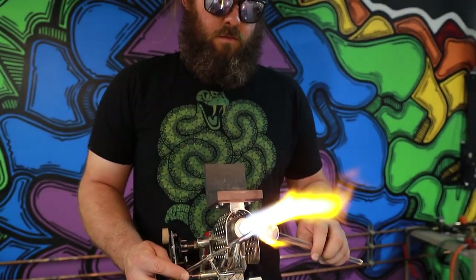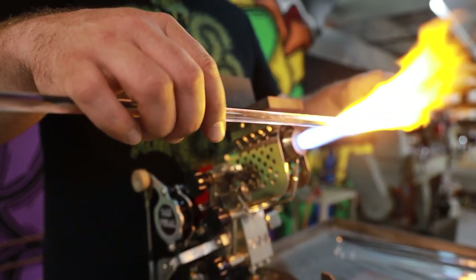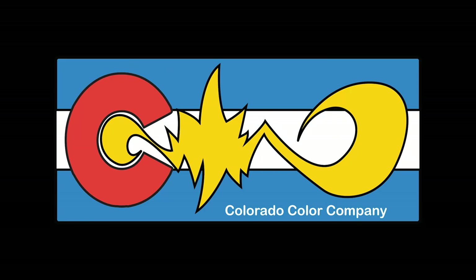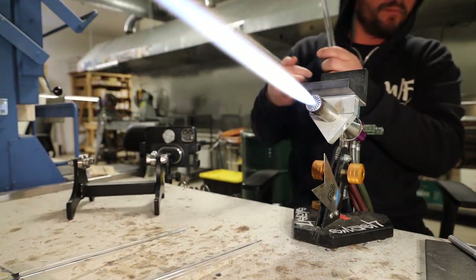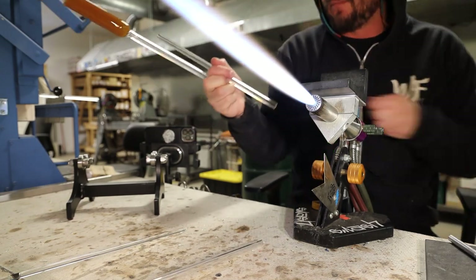Hello and welcome back to the Colorado Color Company YouTube channel. Today we're going to be assembling the spoon pipe with horn. Here's a piece I prepped in the prior video, and what I'm going to do is just add a handle here.